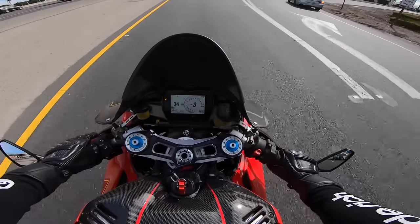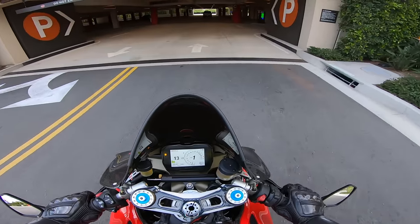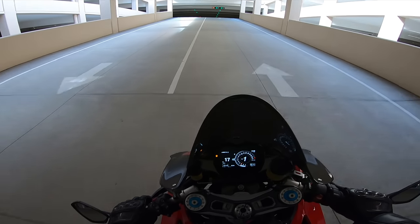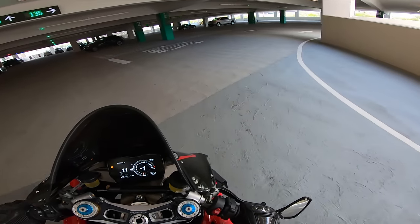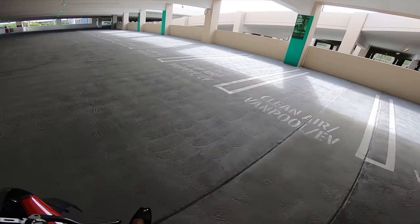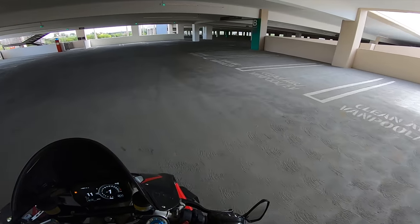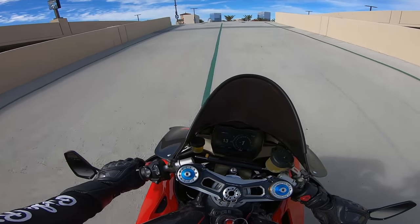Ever since everything got resolved, the bike has been running good. This helmet is tight as hell — I want it to break down so bad. I also finally put on a Cardo. I haven't been riding with music ever since my accident, so literally like half a year. It's been a minute since I've been riding with music and I honestly miss it — I got used to not having it, but now it's nice to have.